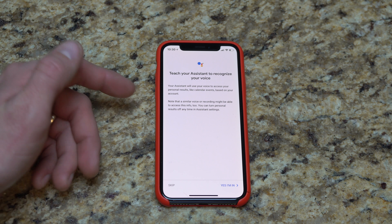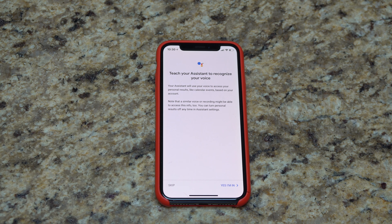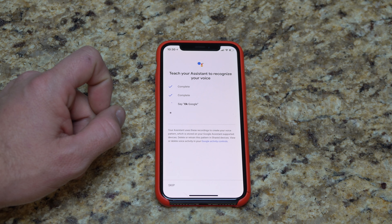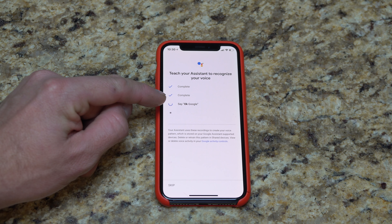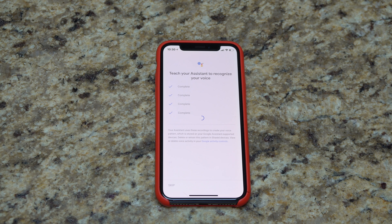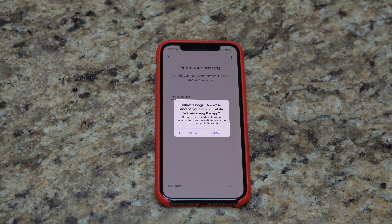Now we're going to actually teach our assistant to recognize my specific voice. The app prompts you to say 'Okay Google' and 'Hey Google' a couple of times — just do exactly what it tells you to do. We're waiting for it to assign all that information and do its thing. Training complete — fantastic. It can now recognize my voice.